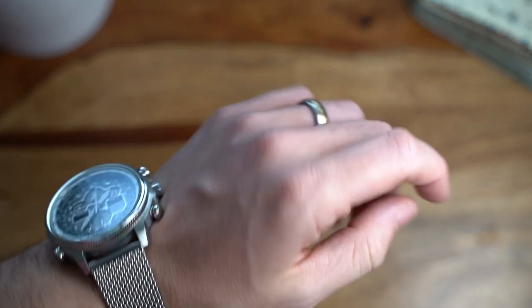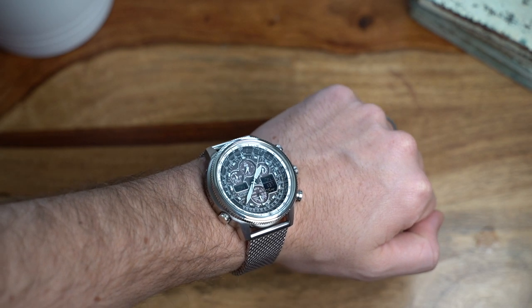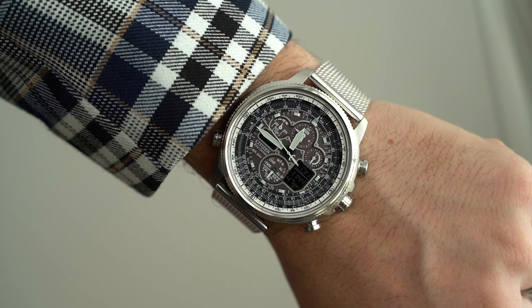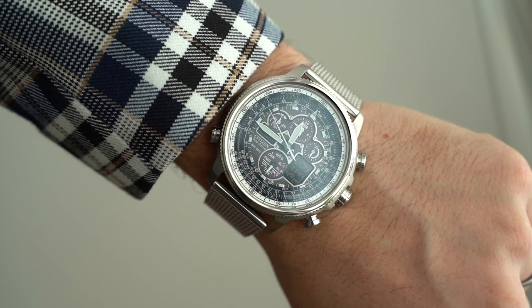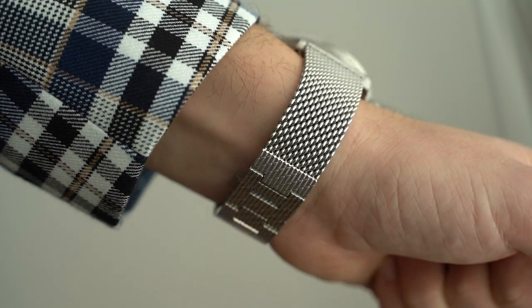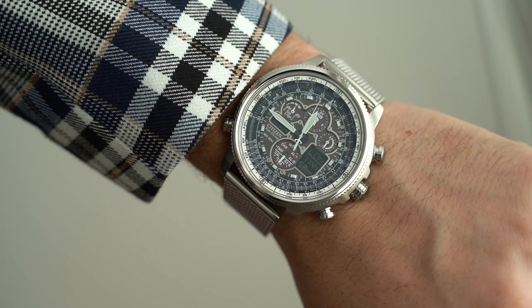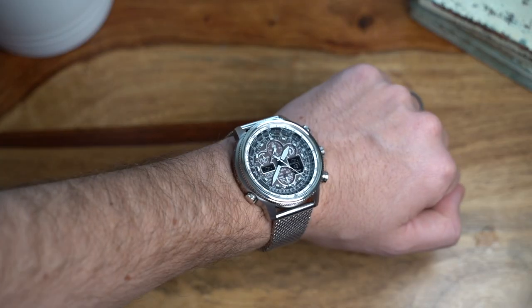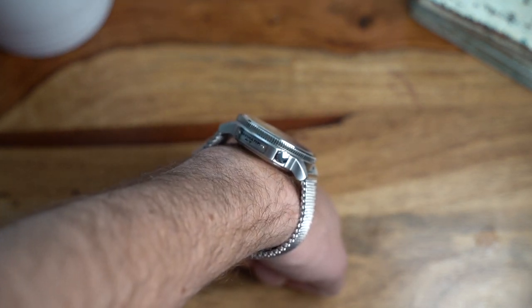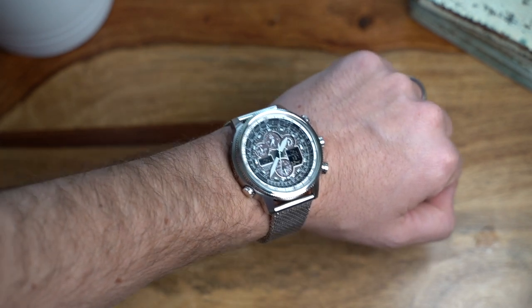How does it wear? With a diameter of a pretty chunky 48 millimeters, it's most definitely on the large side. Thankfully, when you compare the lug-to-lug length of 52mm with the diameter of 48mm, they're relatively dumpy, so it is a lot easier to wear than the size suggests. For reference, I have a seven-inch wrist and can just about get by wearing it. The height of 14 millimeters allows it to just fit under a cuff.